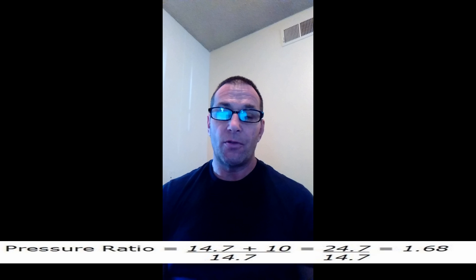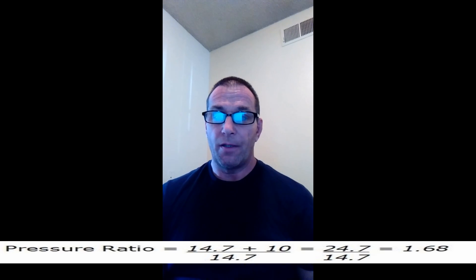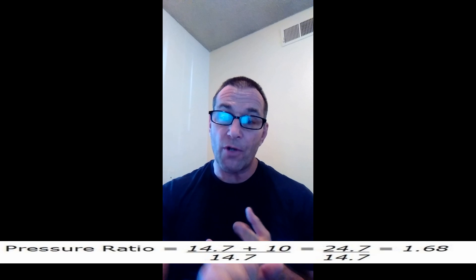There's one more thing we need to find: the pressure ratio. This is the ratio between the inlet and outlet pressures of the turbo's compressor. The inlet pressure is usually right around atmospheric — 14.7 PSI, standard barometric pressure at sea level. The outlet pressure is your barometric pressure plus your boost pressure, so absolute plus gauge. The formula is: 14.7 plus your boost PSI gauge, divided by 14.7. If we run 10 PSI gauge, we end up with a pressure ratio of 1.68.